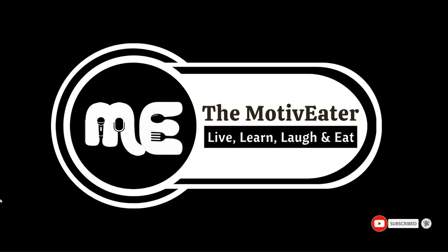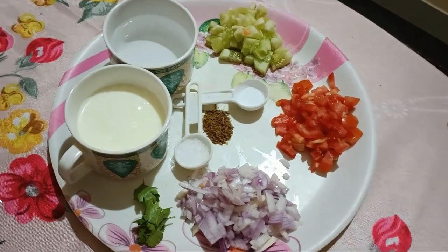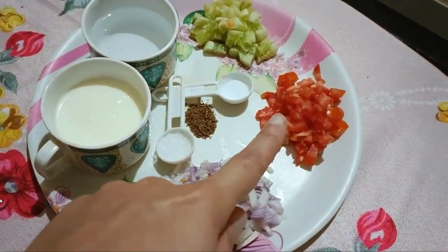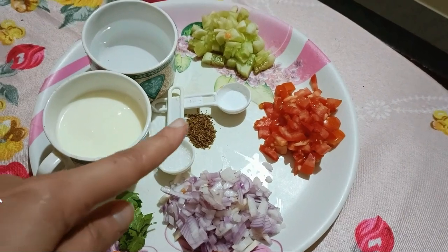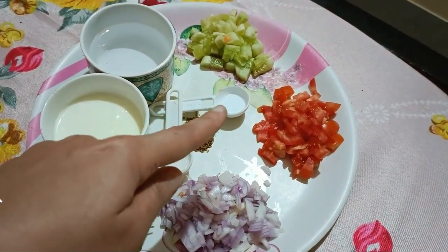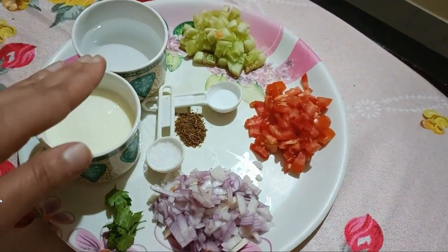I am going to tell you the ingredients for the vegetable raita. We have brought here pyaas, tomatoes, cucumber, sugar, cumin powder, salt, curd, and water.